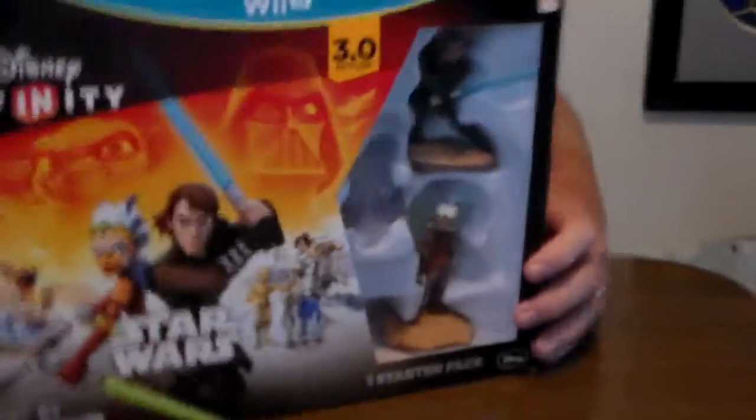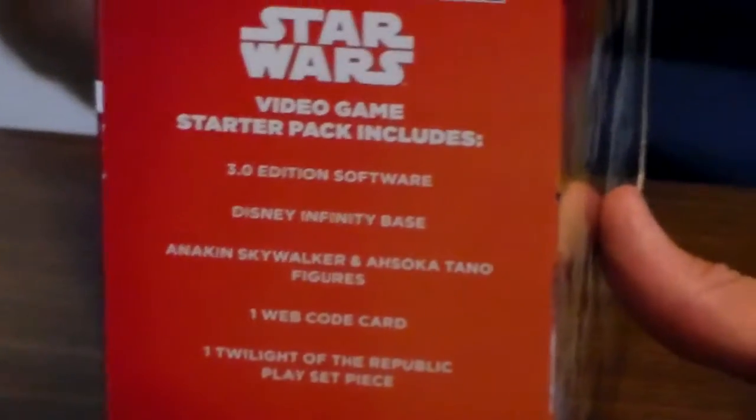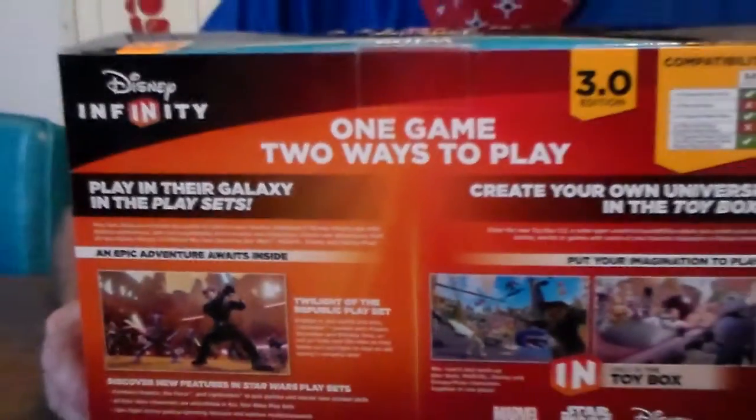We're going to show you what the box looks like here. We're just going to turn it around a little. There's the side. Now let's check out the back. There's the back.